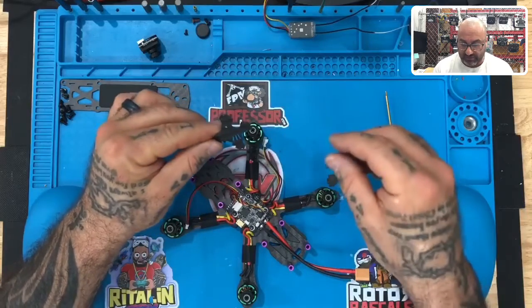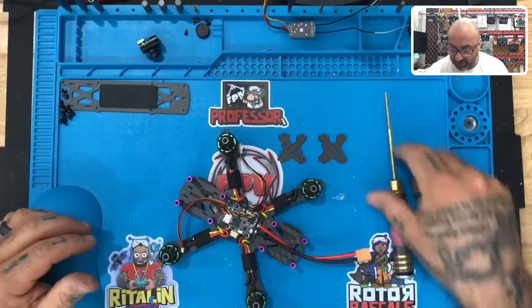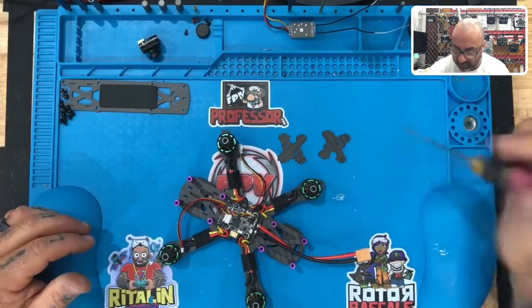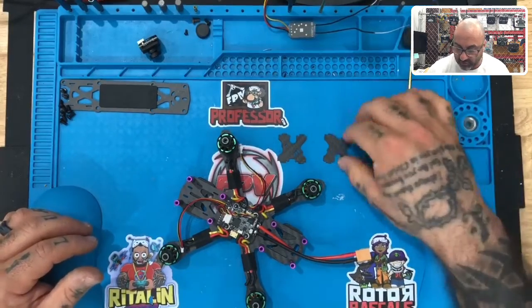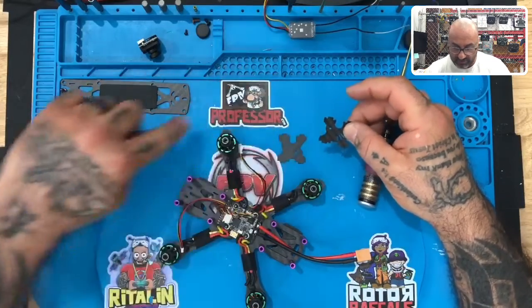You're going to notice that there are a couple different ways you could put these. You could put them with the hole on the top, or you could flip it around and put the hole in the bottom. What we're going to do is put these with the hole on the top.